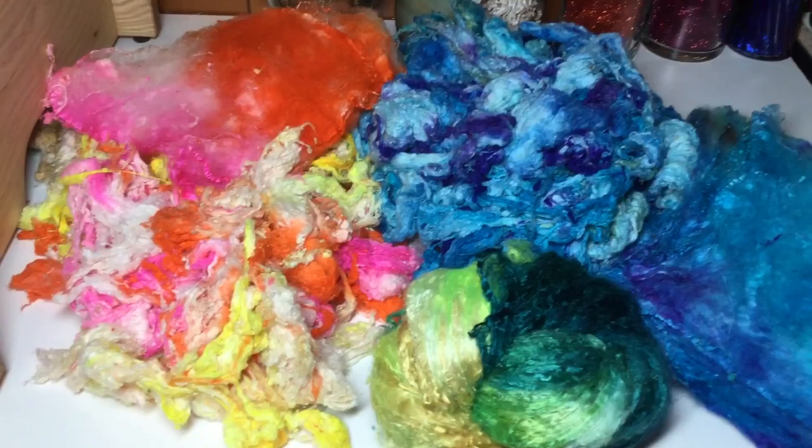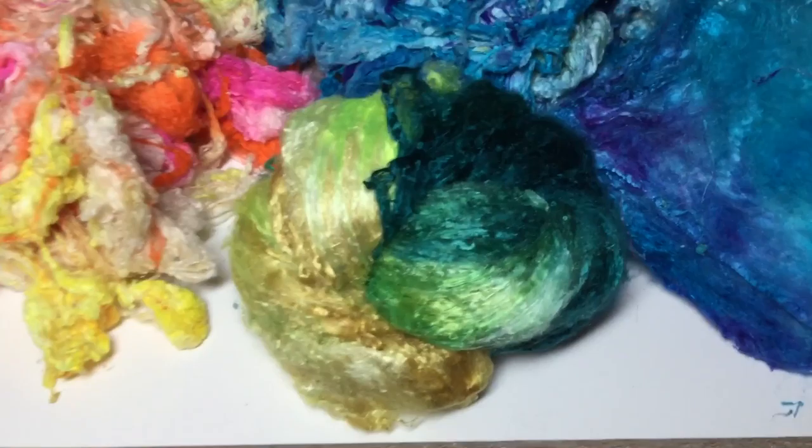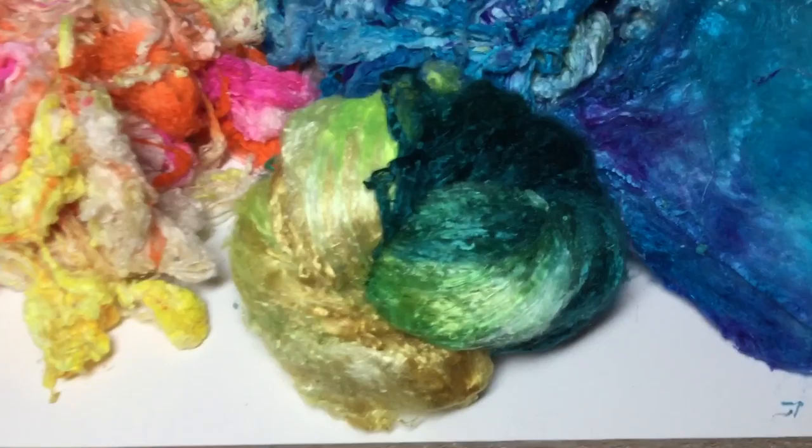Here I dyed some silken oil in various colors and I put some silk inkies in the pan as well. And in front there, gorgeous mulberry silk brick turned out really nice — golds, greens, blue greens, blues.